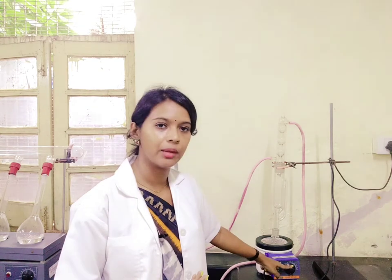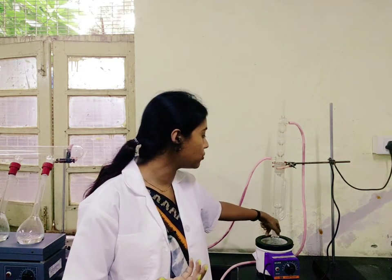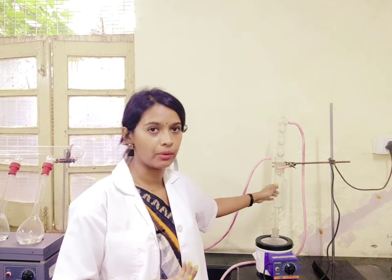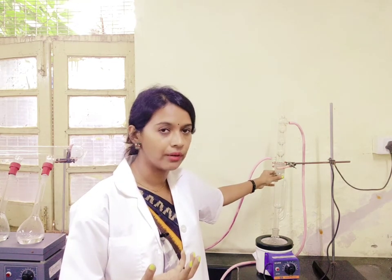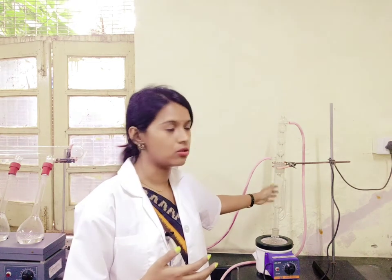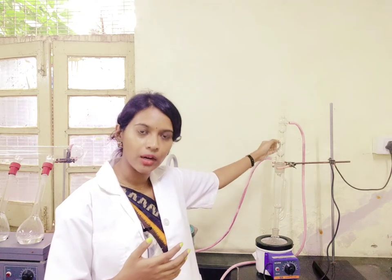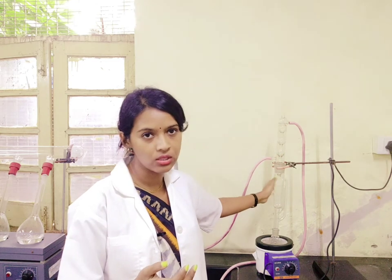Once the temperature reaches the solvent's boiling point, the solvent starts boiling and the vapour formed will travel through the distillation arm upward and then flood into the Soxhlet chamber where your sample is placed. The fat will get extracted into this heated solvent. Once this solvent in the chamber gets heated up, it will also form vapour and rise up, but because there is a condenser tube, it will cool down the vapour and in the form of droplets it will trickle back down into the Soxhlet chamber.